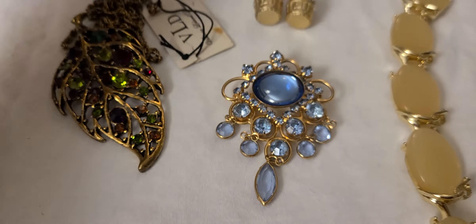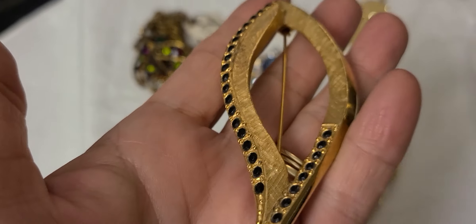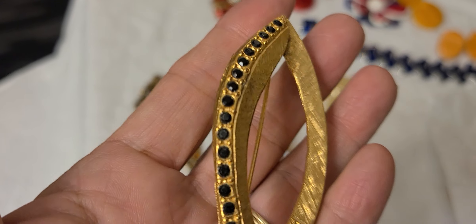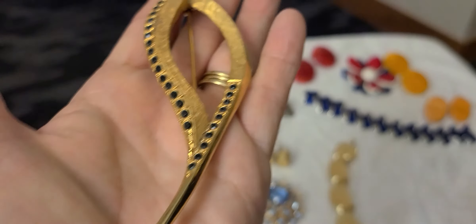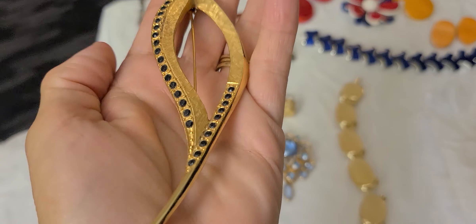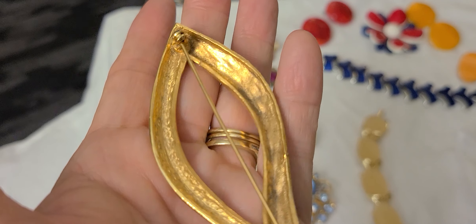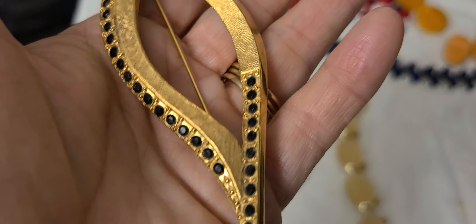And then we have this large brooch. Everything that I'm showing you first came out of that Rubbermaid container I bought. It has some black glass stones in it. As you can see, it takes up pretty much all of my hands. Let's turn it over — there's no markings on this piece. A brush finish on the front.